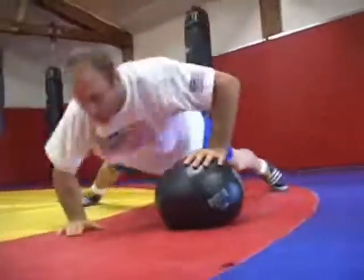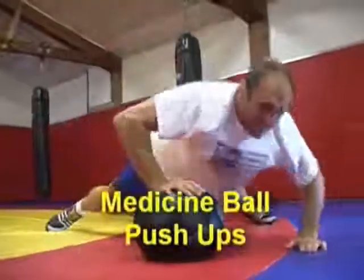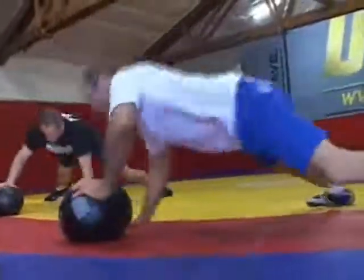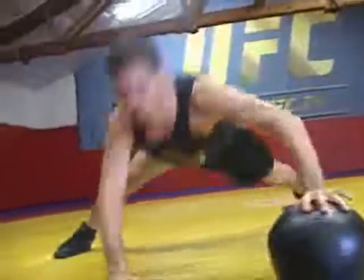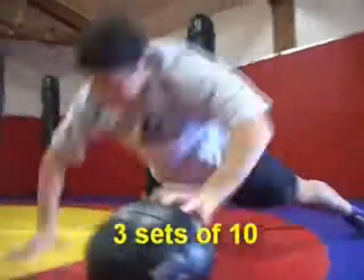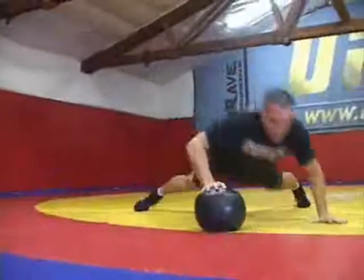After the medicine ball squat jump, we move on to an upper body exercise, which is the medicine ball push-up. Medicine ball push-ups are very good and ballistic for your upper body. We're going to do three sets of 10 as well. You're going to walk over the ball from one side to the other. Over and back constitutes one repetition.